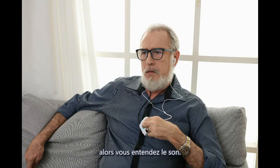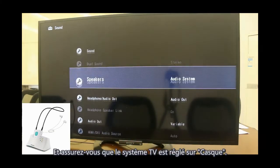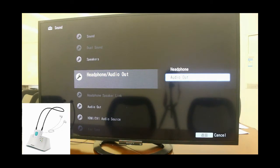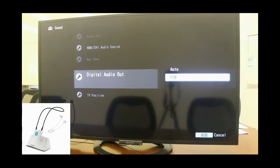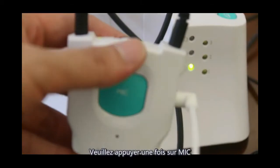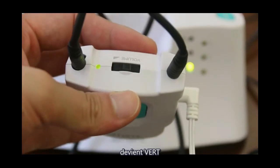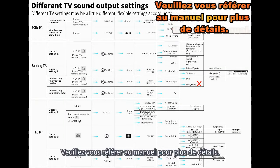You will then hear sound. If no sound, check your connection and ensure the TV system is set to headphone and the TV audio format is set to PCM. If the headphone LED is red, press the microphone button once — it changes to green, meaning the headphone has switched to watching TV mode. For details, check the user manual.